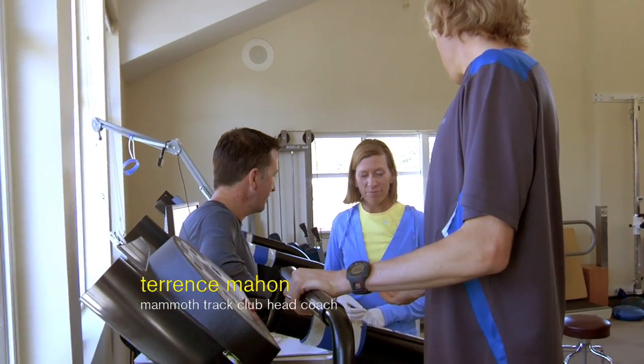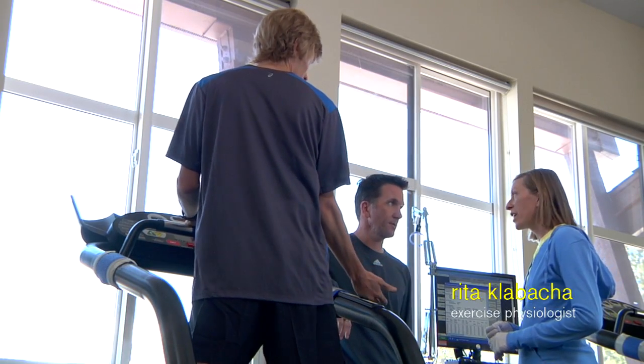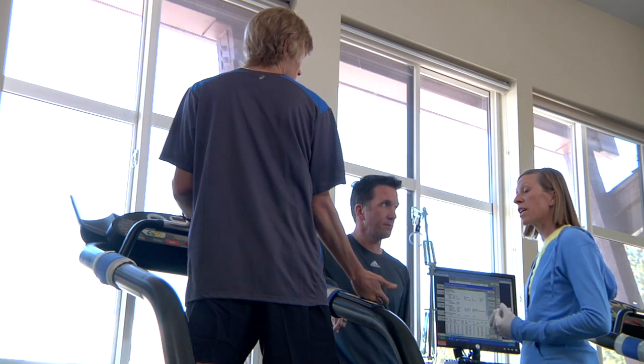Hey Rita, alright we're back in the Sports Science Lab again. So what do we got up for Ryan today? What we'd like to do today is take a look at Ryan's response as far as blood glucose goes, response to exercise.